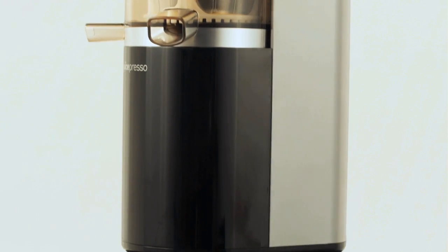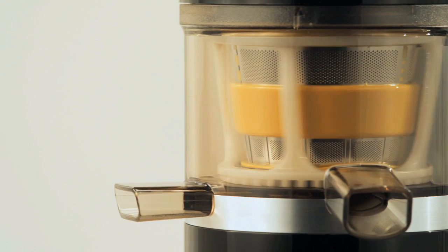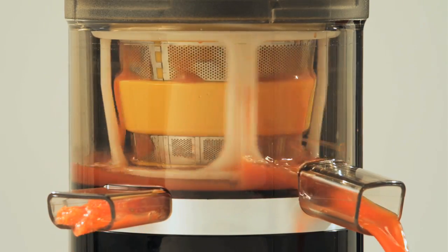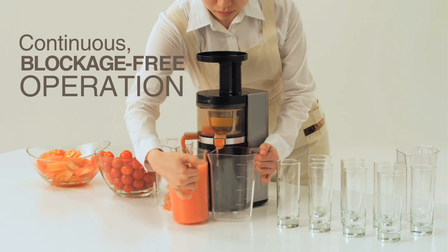The Juicepresso's powerful low-speed motor and rotating rubber brush extract juice while separating the peel and pulp through a mesh filter, letting you enjoy a constant flow of pure juice.